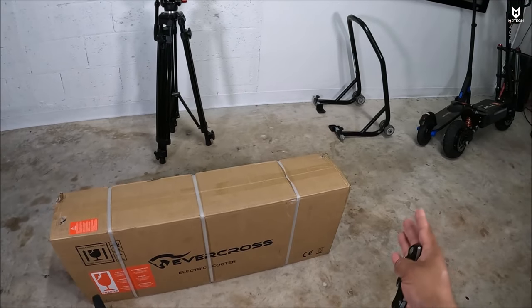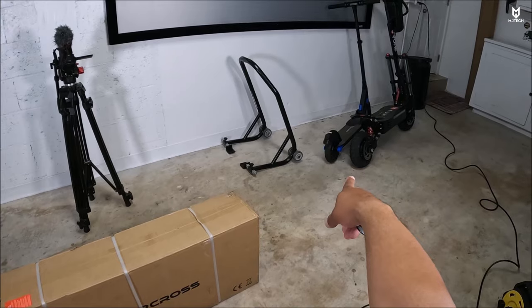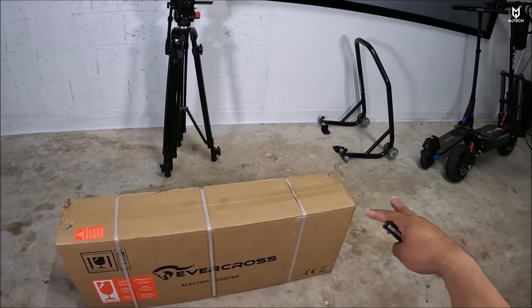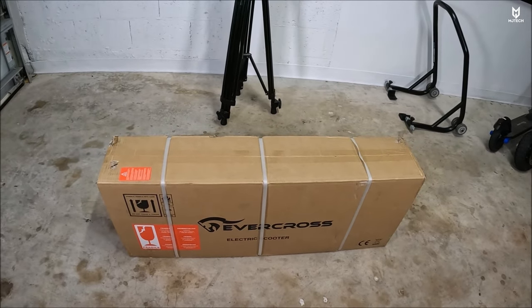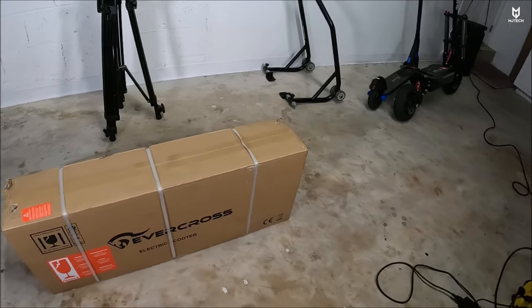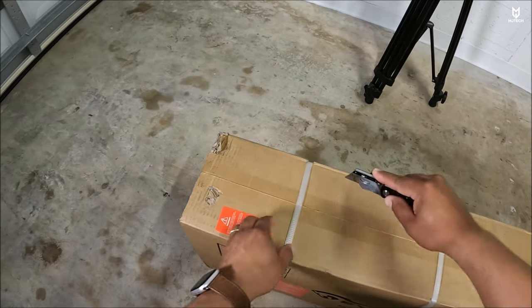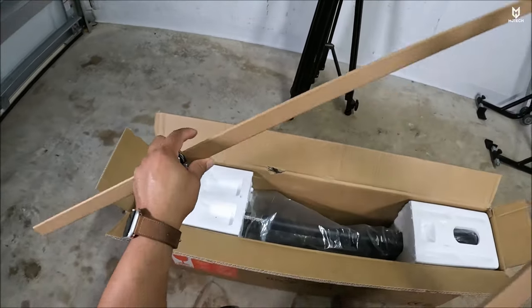I'm doing a little comparison here between the S1 model — which you can see right next to the Yumi — because that one was quite recent and they both have similar prices and similar specs, but this one is definitely more for heavier adults. It also comes with electronic braking.